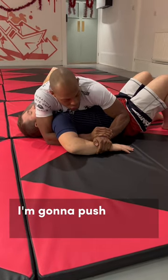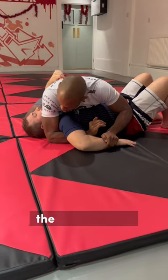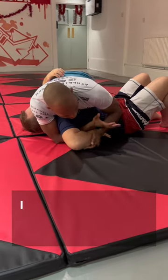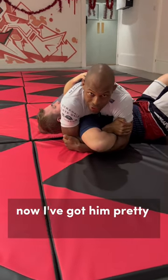What I'm going to do is push his wrist towards my hand, and I'm going to slide the hand that's under the arm forward. As I do that, I grab my tricep, and I'm going to grab my elbow.